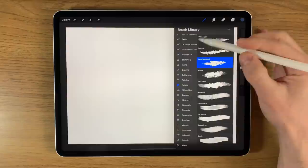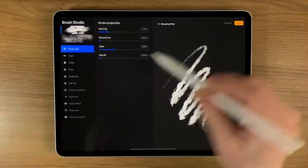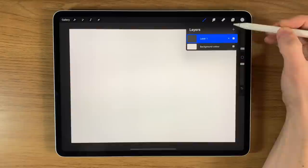For brushes, it's pretty simple. Within airbrushing I'm going to use the soft brush and the medium brush, and within the artistic brushes I'm going to use the leatherwood brush, but I'll slightly modify it — tap on it, go to the grain, and turn the scale of that grain down. It just gets rid of some of the texture within that shape. Click done.